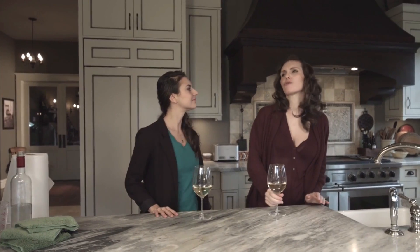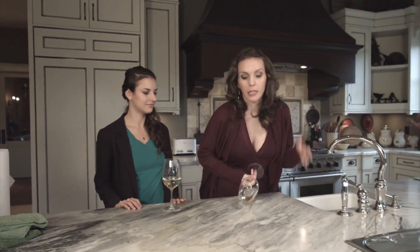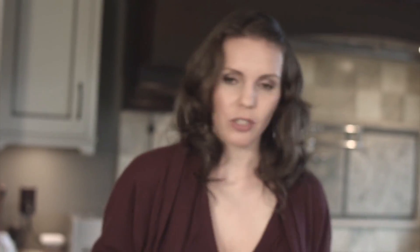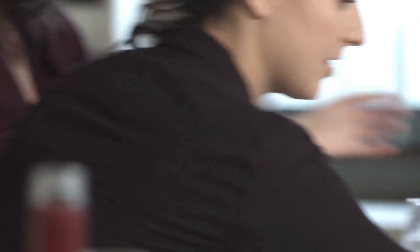Say you're at a party, you're drinking, you're having fun, when suddenly... Now, usually you'd reach for a paper towel to handle this, but let's see what happens. It's wet, it's dripping, it's really just making more of a mess. Now let's give it a go with the Nano Towel. Just like that — picks it all right up.